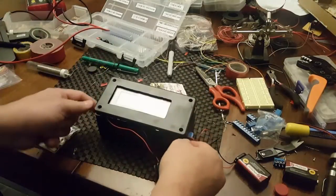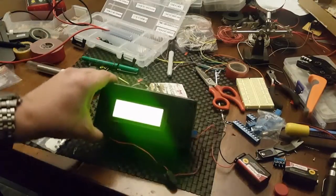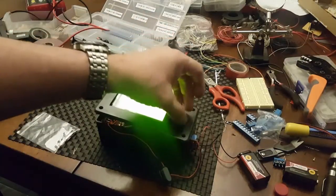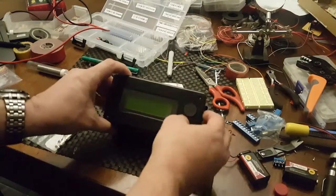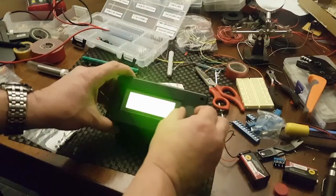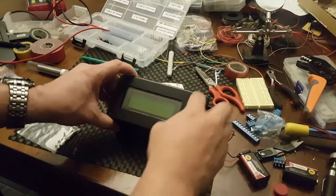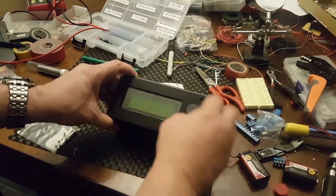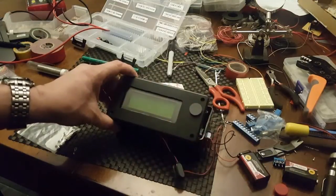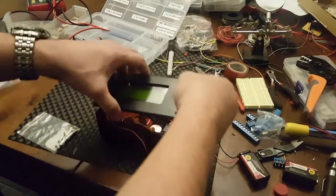Turn it on so you guys can see it's working — display is on. When I put the magnet on — there, it turns off. Move it away — see, that's how it works. What I'll do for now is put a piece of electrical tape there, and when I need the display on it'll come on.